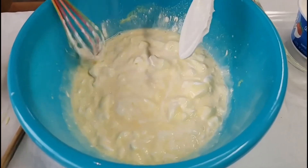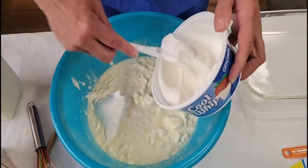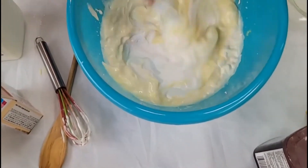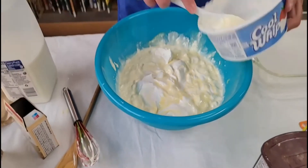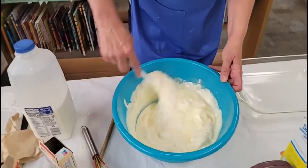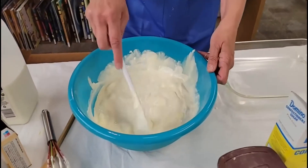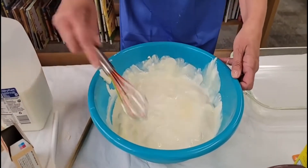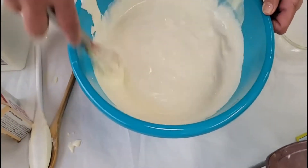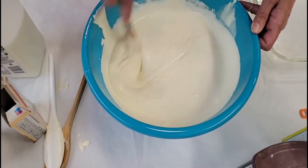We're going to make a nice fluffy filling for our chocolate eclair. Let's go ahead and get the rest of the Cool Whip and stir that around until it all blends well together. All right, still a little lumpy — I'm going to go back to my whisk because we want to smooth it out. So this is two boxes of instant jello pudding and a container of Cool Whip, and this is going to be our filling.